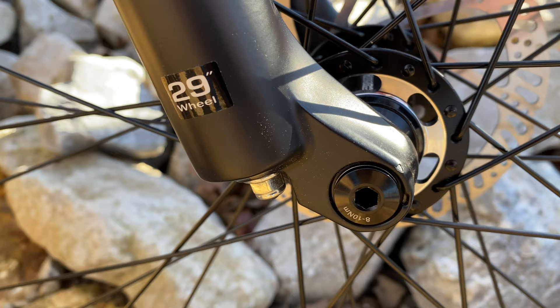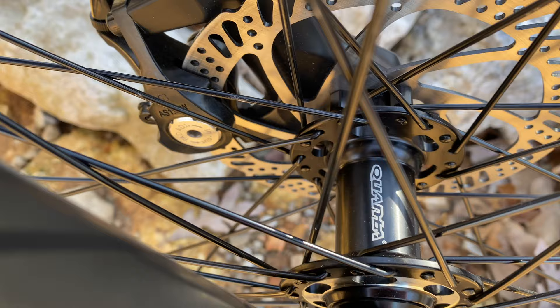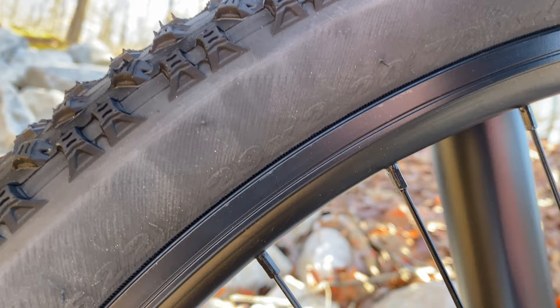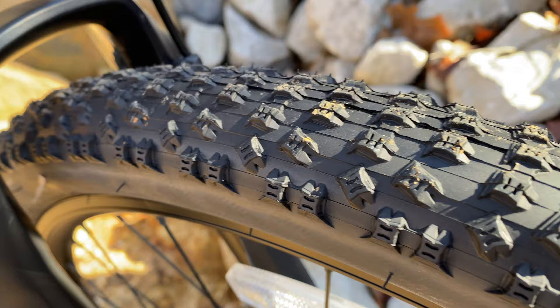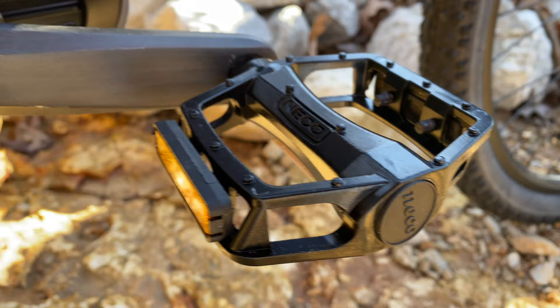Surprisingly, the fork has a boost through-axle — many of you probably didn't expect that. The hubs are Quanta-branded, better than typical big-box hubs; I took them apart and they're actually lubricated. The rims are double-wall alloy with a rim braking channel. Wheels are 29 inch with 29x2.20 knobby tires — though not very aggressive knobbies. Pedals are alloy, Neko-branded.